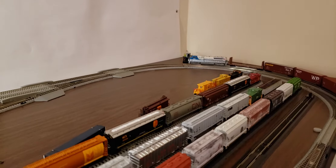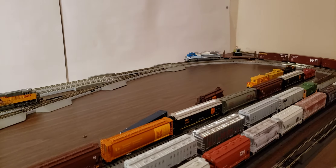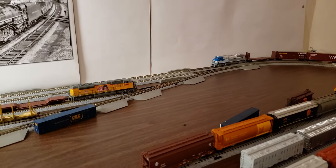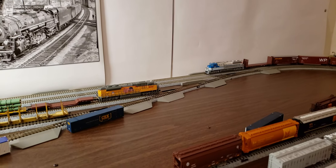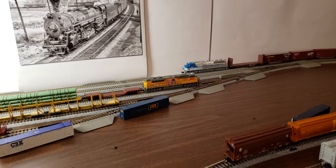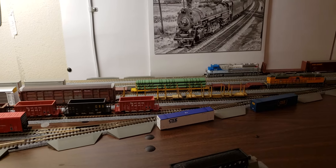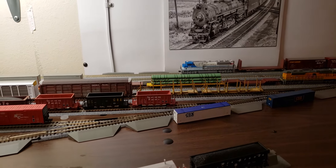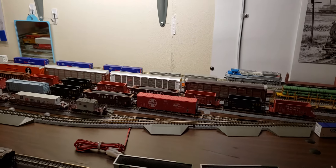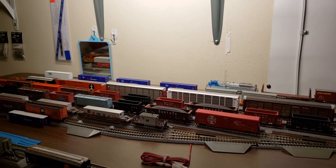I'll focus on the engine again and we'll let you hear her slow down and we'll bring her to a stop. She's idling down again. Got her at speed step 22, 21, 28.